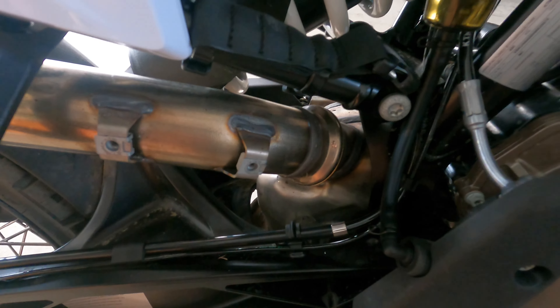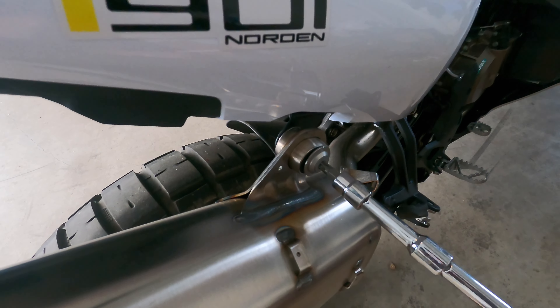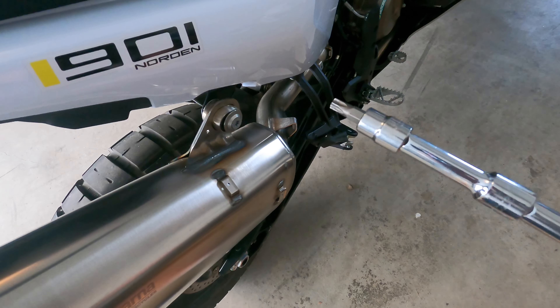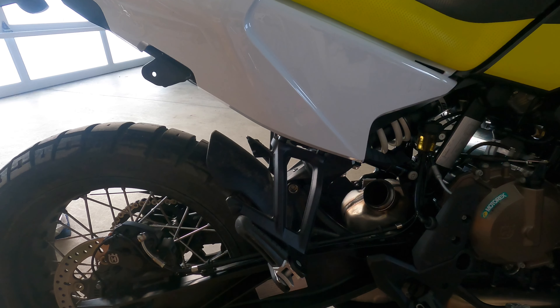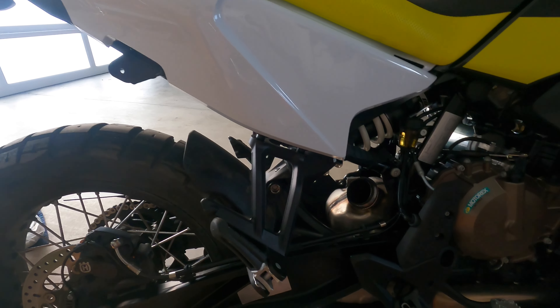Once you've got the clamp off, move up and release this bolt here — it should be fairly tight. Once it's decently loose you can hand-turn it out without the wrench. Once that bolt is all the way out the exhaust just slides right out. If you're a real weight weenie, this is about as light as you can get for a slip-on.